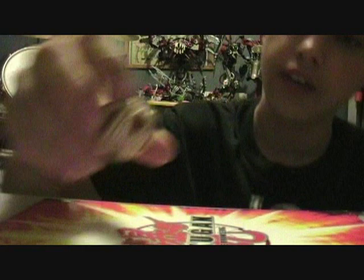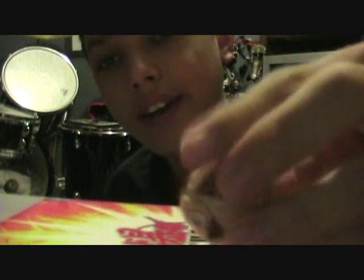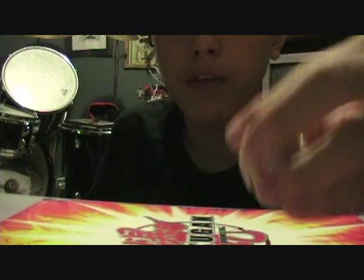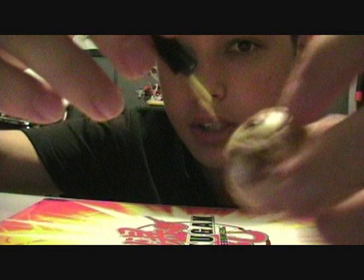And the Bakugan that came with it was Lumino Dragonoid, and he's all camouflage. Here is his ball form — his accents are colored but he has these randomly placed spots on him, and he's a tannish color. He's not Subterra if you're wondering; he's actually a Pyrus — the red Bakugan. They call it Bakugan Camo because they're camouflaged, just like Helix Dragonoid in the cartoon series, where he becomes camouflaged. So he has these little dark spots and light spots on him.